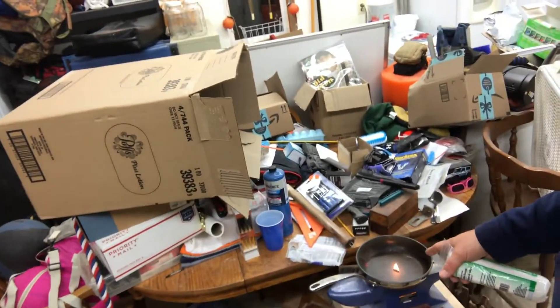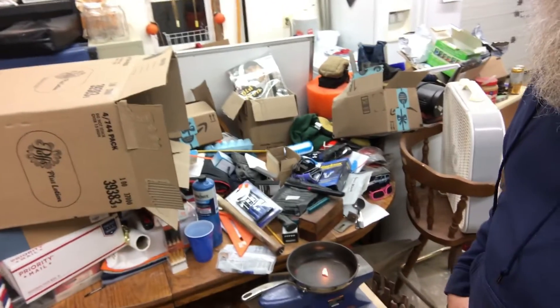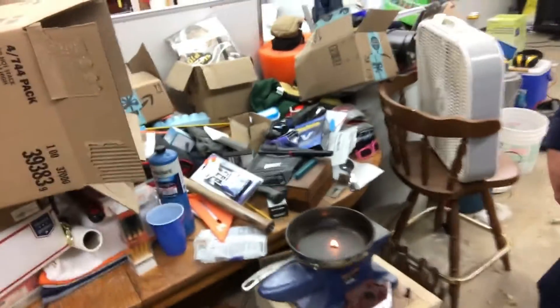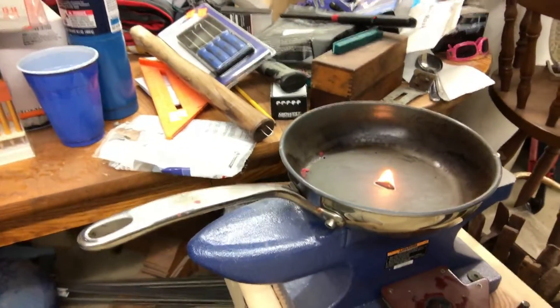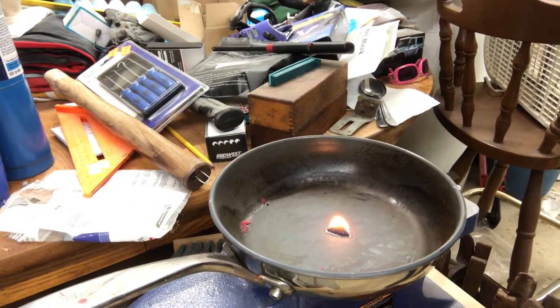So we are at probably three minutes, a little over three minutes. Still burning, almost done. For a little thing, three and a half minutes now seems pretty good. I think they're the best out there. They're cheap to make, they're easy to make, and they're really versatile. Let me know what you think.